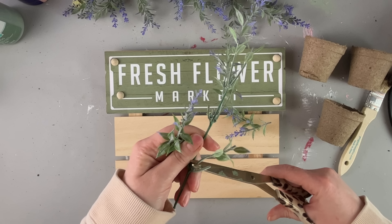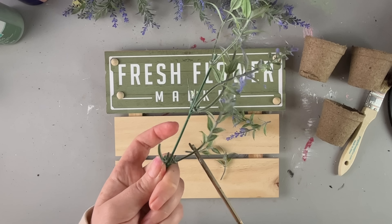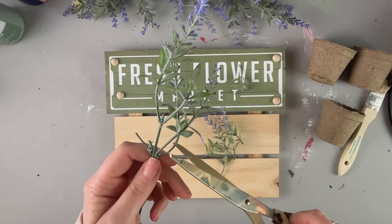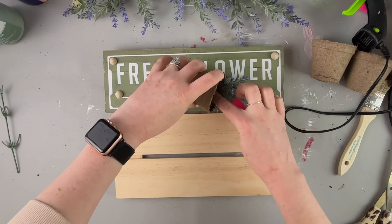I wanted to really make it look like a fresh flower market sign, so we're going to start by cutting out some lavender pieces. I think I got these from Walmart a while ago. Sometimes they have some pieces that are only a dollar. I'm not sure how much they really do that anymore, because I was just there recently and didn't find much, but I think these came from Walmart.